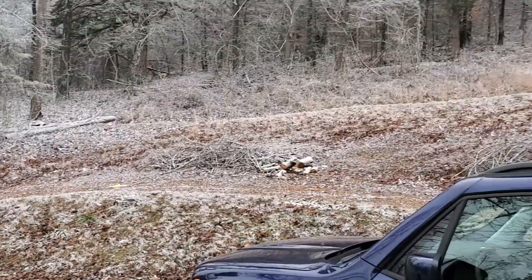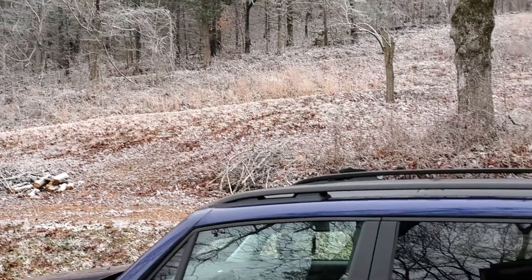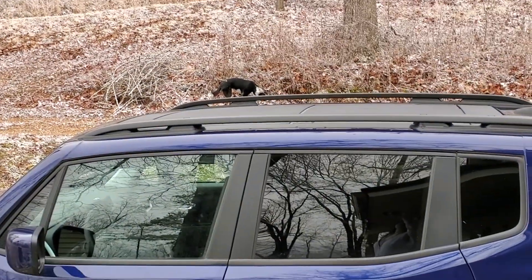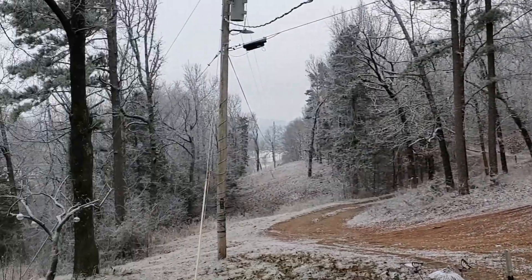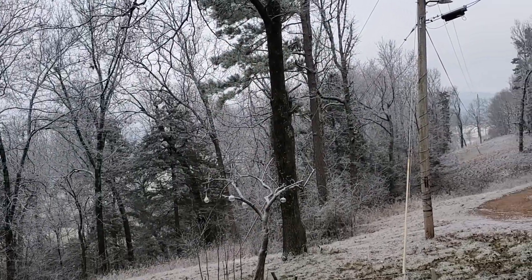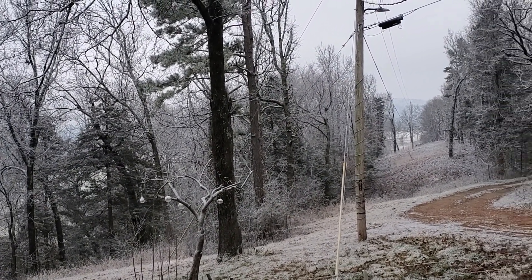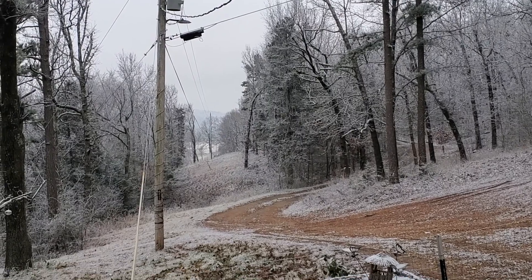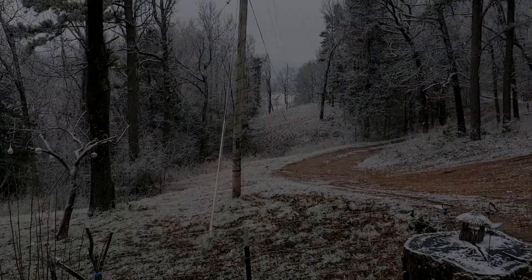Panda's getting ready to run up the hill — she's up over there, I don't know if you can see her tail. There she is, she's thinking about it. I'm getting ready to go in the house, get some lunch, and light the fireplace. So y'all stay warm, stay dry, and Panda and I will talk to you later.